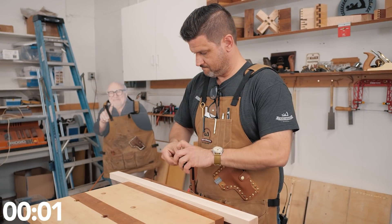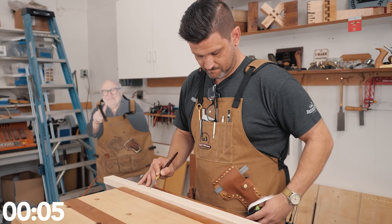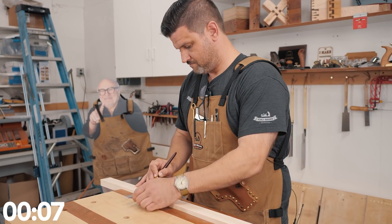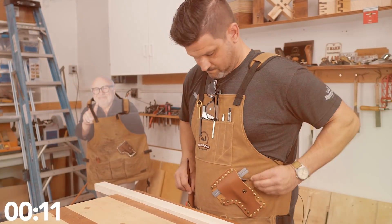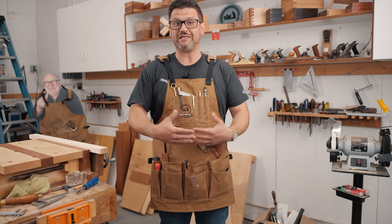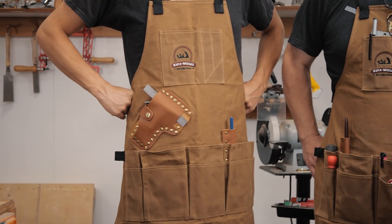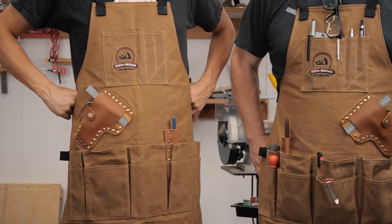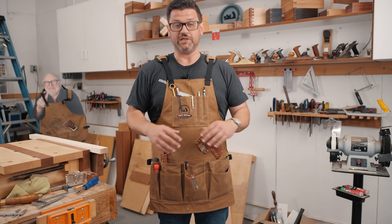When it comes to measuring and marking out, this apron takes something that would normally take a little while — looking for your square, your pencil, or your tape measure — and puts it all right where you need it for the correct hand. These come in left and right-handed aprons. The left-handed version, which you'll see here, has all of this stuff reversed — it's the exact same thing but with these two elements in the opposite place.